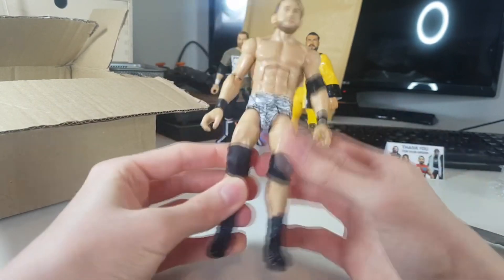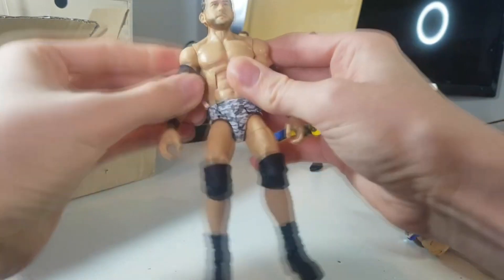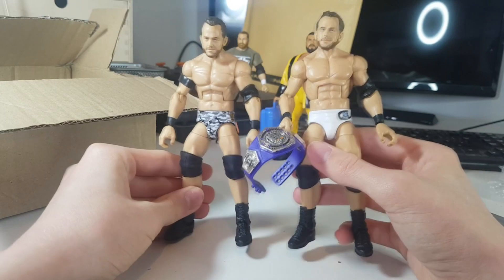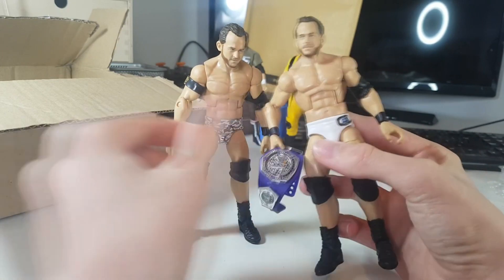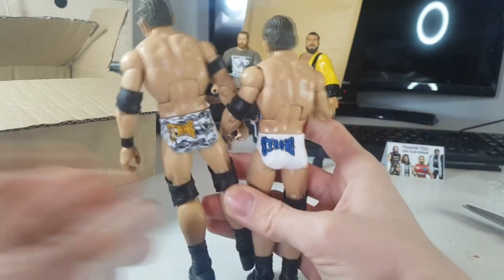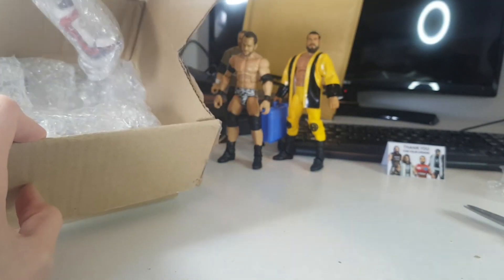I need to add the Undisputed Era armband and the shirt — I kept the accessories when I sent the figures. Here it is with the armband on, looking absolutely fire. This is such a good figure. Here it is next to my custom Roderick Strong — this is the attire he wore at TakeOver New Orleans before he joined Undisputed Era, with the cruiserweight championship. Both Roderick Strongs now have their ripped torsos looking absolutely fire. Awesome work from Mac Decals.